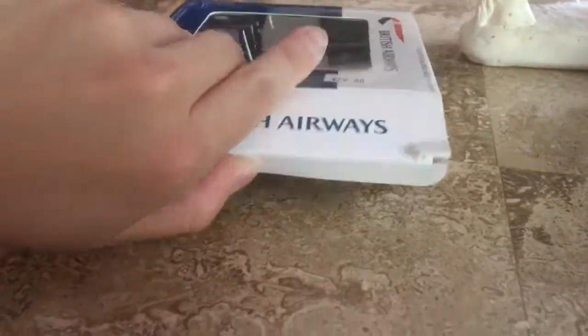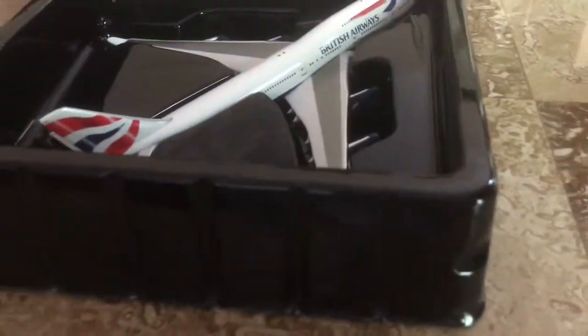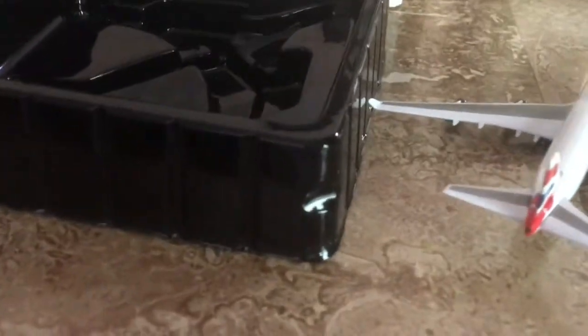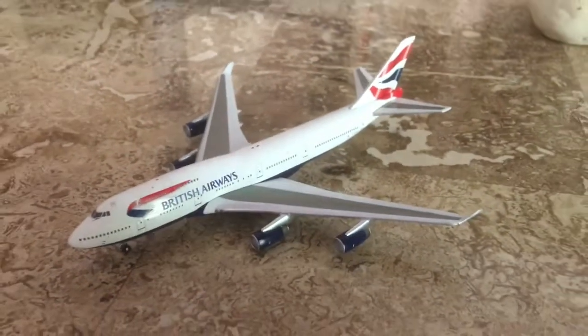Alright, let's unbox this model. Let's look at the top of the box, and now let me show you the model and start reviewing.